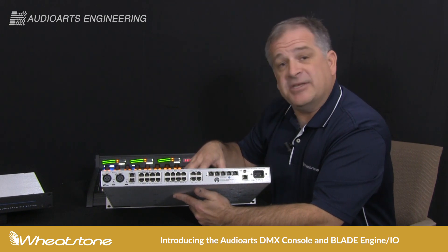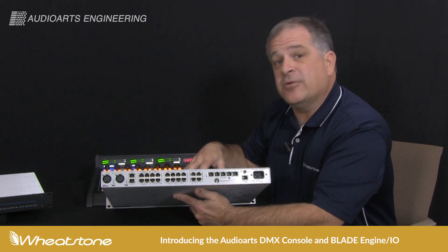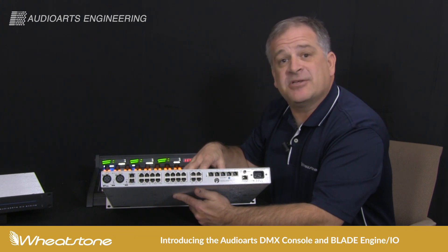For more information on the DMX, its engine, or any other Wheatstone devices, please visit us at Wheatstone.com.